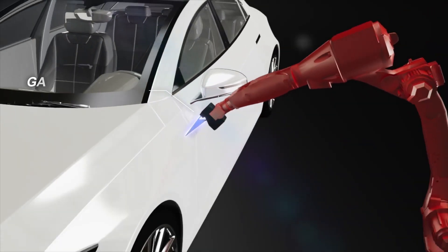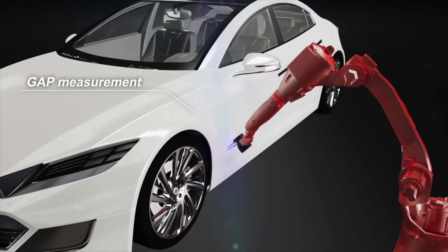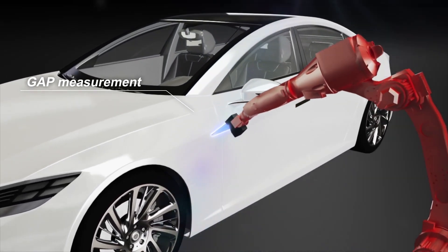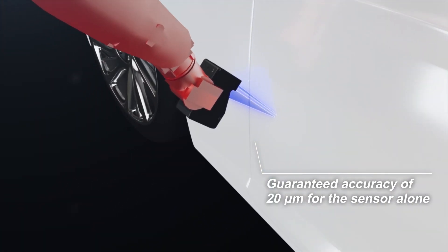This sensor works using a diffused light laser, so it bounces light off of the product and then uses that to either build a 2D profile or a 3D surface view of an object, and these have a guaranteed accuracy of 20 microns.